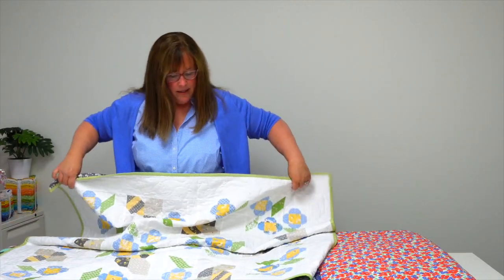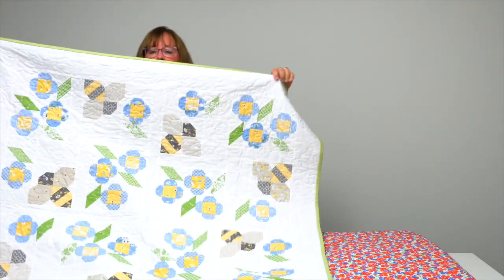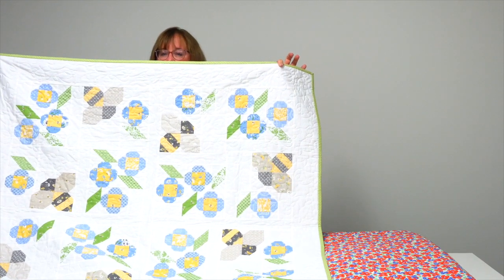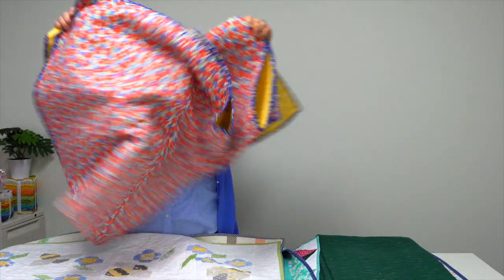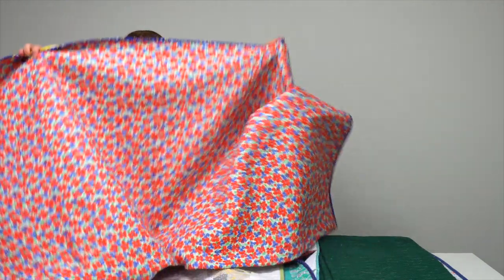Next up, Blossom by Nicola Dodd. You'll see these sweet little honey bees and a mix of flowers — you'd never really guess that this was made from a layer cake, but it was. It's a super cute wall hanging, or a little smaller you could use it as a tabletop.